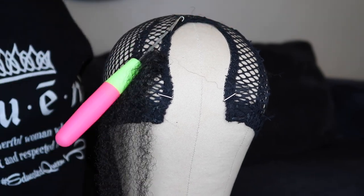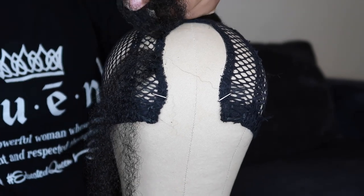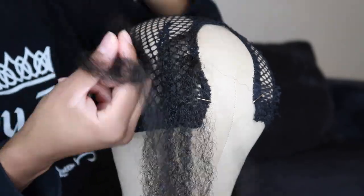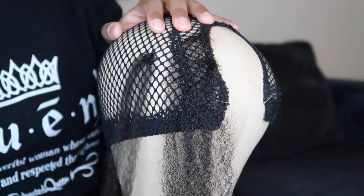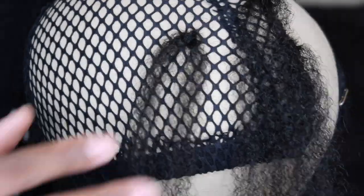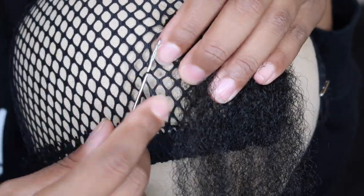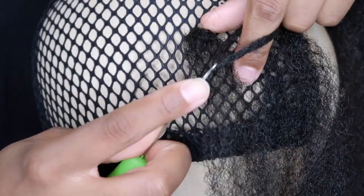As you watch me crochet the hair to the wig cap, I'm going to give you six tips to keep in mind if you decide to create this crochet wig yourself. Tip number one: only crochet the hair through one loop at a time. You don't want the cap to bunch up, and that happens more if you try to put the crochet hook through more than one hole at a time. Just stick to crocheting through one loop.